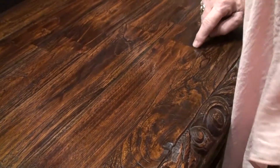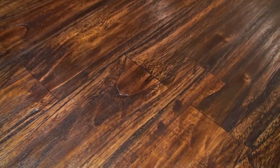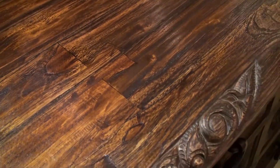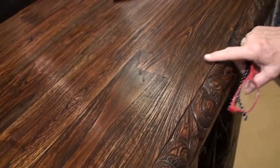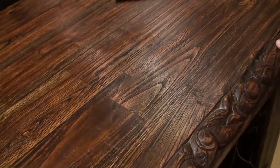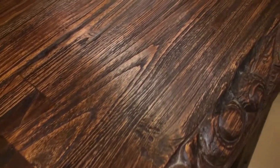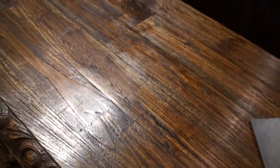If you come up close right here you can see what we call a butterfly joint. Coming down a little bit farther here, you'll see the checking in the wood. When you get these pieces home, the light in homes is generally better than it is in our showrooms, and they are spectacular.